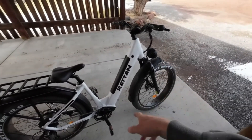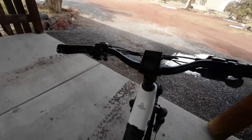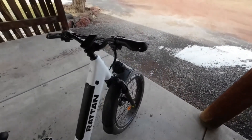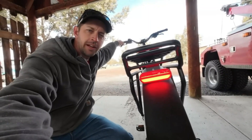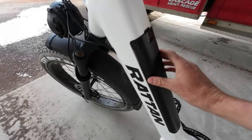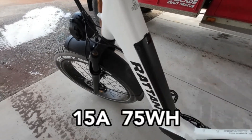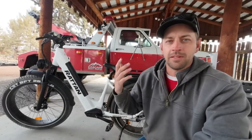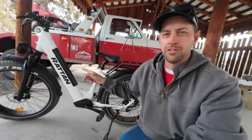750W, 1200W peak powerful motor. The fat tire electric bike is equipped with a 750W brushless motor, which provides powerful and stable riding. The max speed can reach 28 mph, with 1200W peak motor power. The 26x4.0 fat tires and 8-speed gear shift system will help you easily ride on snow, mountains, beaches, and urban roads — it will be your best partner in travel.